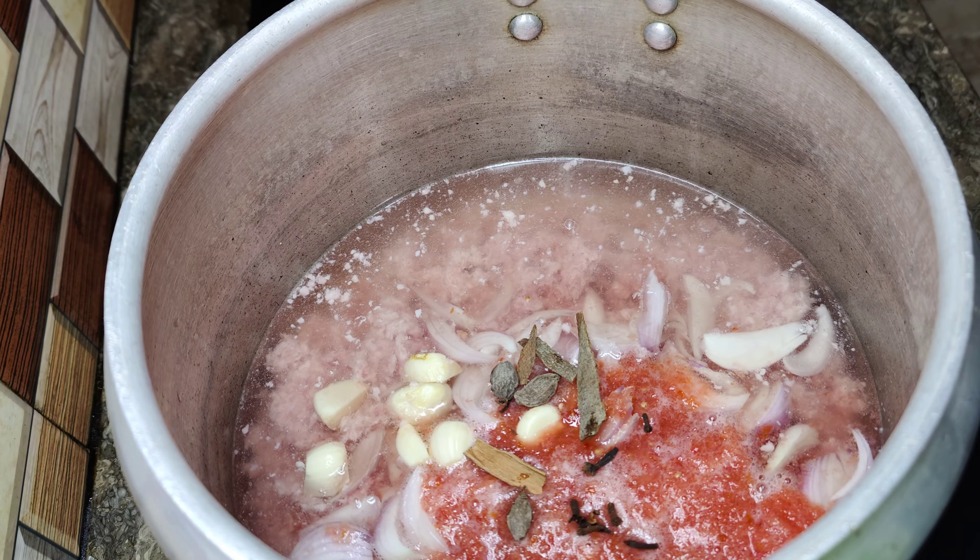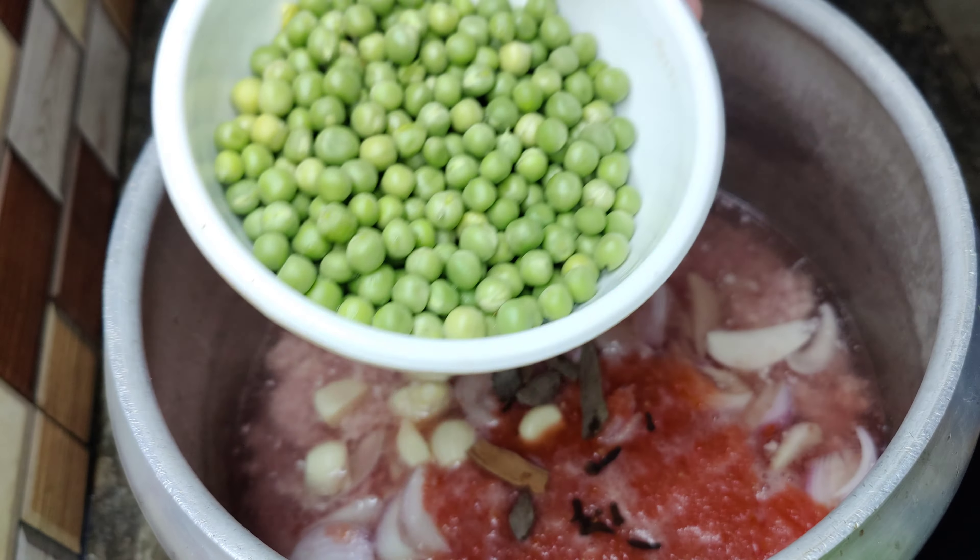So guys, here I have 6 tomatoes. I have ground them and I will add them in. You can add ginger too, but I will not add ginger.